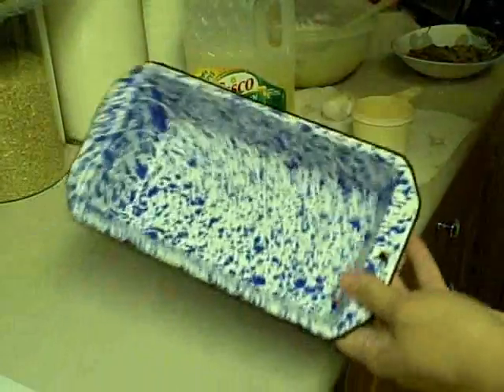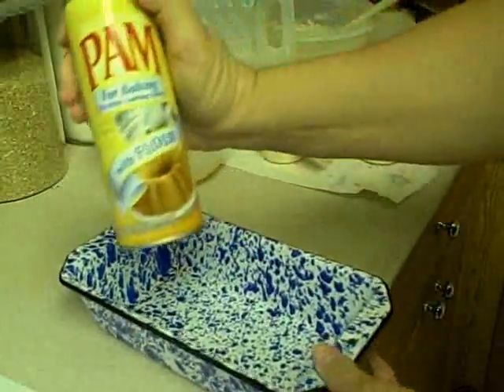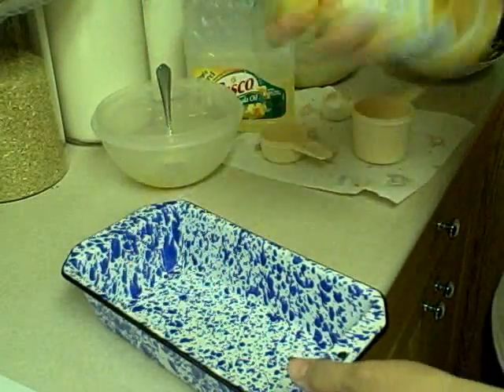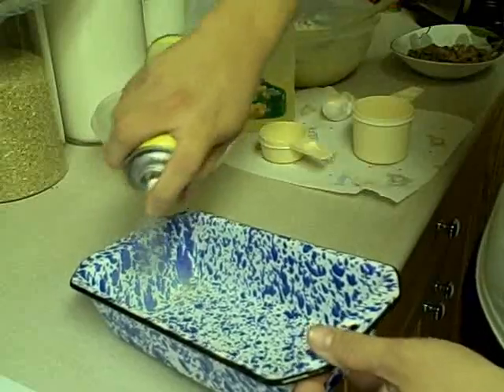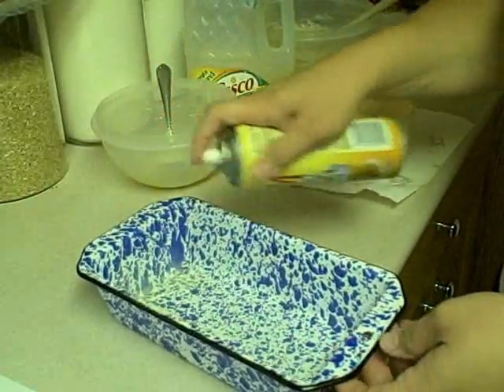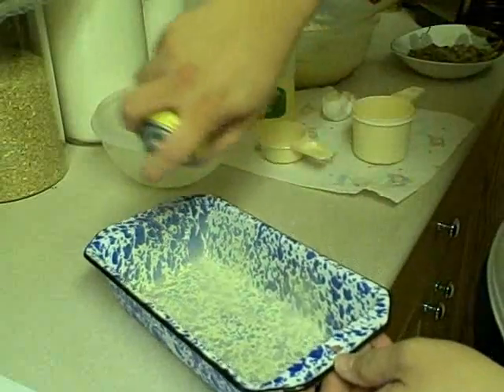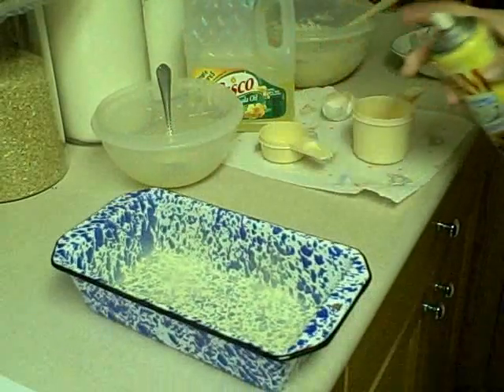Grease and flour your bread pan. I'm going to use the pan with flour spray, which beats one whole step. Sorry, I know that spray comes out really loud!